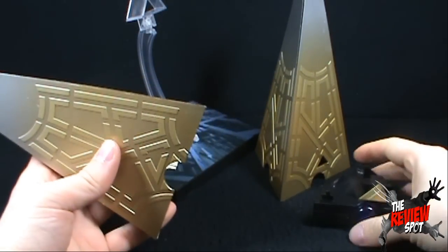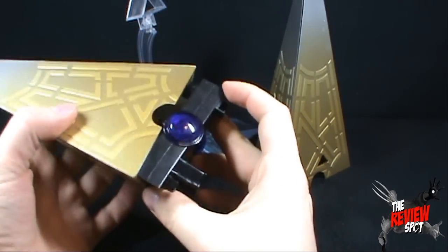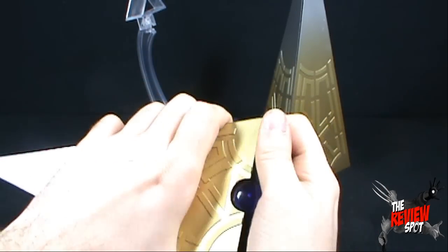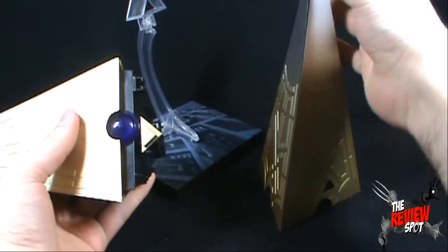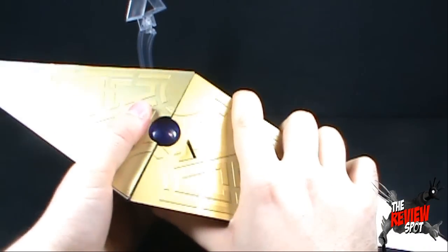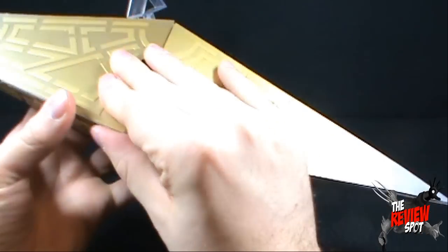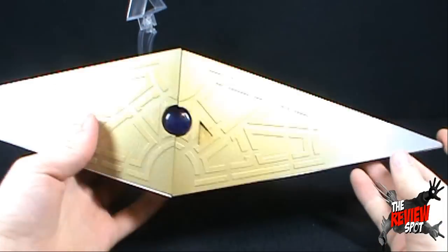I assume this to be the bottom piece — the switch is right there — so the top piece will snap into place, hopefully fitting into those grooves. Now that it's enclosed, we can't really see what it looks like inside or if we're lining things up correctly. We got it snapped into place, it seems to work just fine. Now let's see if we can get the switch going — we've got to get that switch inside that little triangular piece. Success!